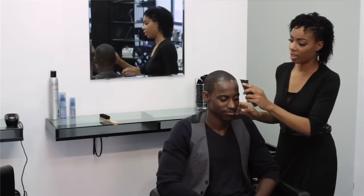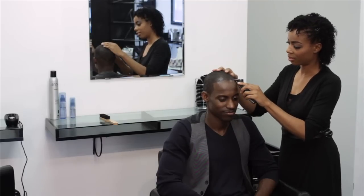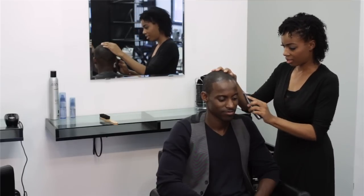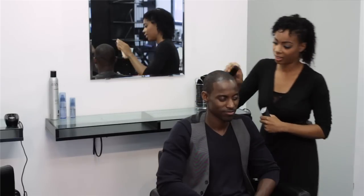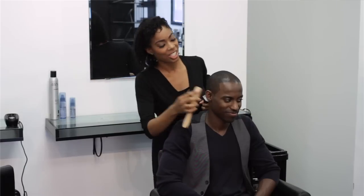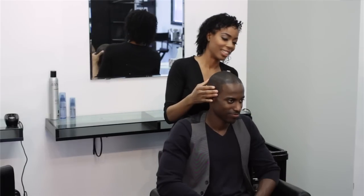And you can go over to the other side and continue on. Once you're done, go ahead and brush the line. And there you have it — a nice straight shape up, both sides. My name is Dee Dee Black and I just showed you how to shape up a hairline.